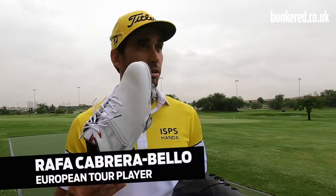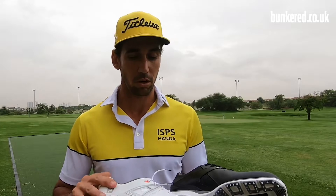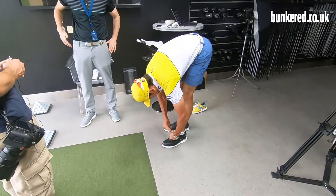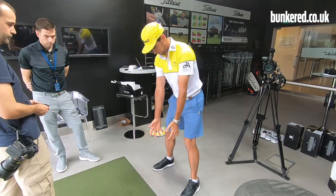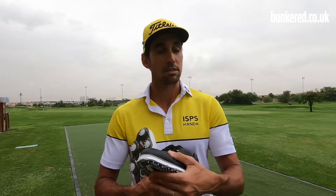I wear this on the day — first day can be a competition day — and I know they're not going to hurt me at all. The Pro SL Carbon has more support on the heel, which is important because there's a lot of force for a right-handed player when you're hitting at impact and clearing through your hips, and the carbon one is helping that problem.